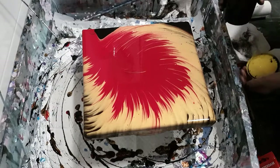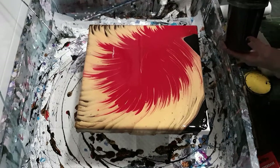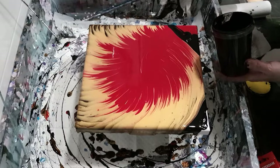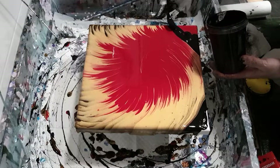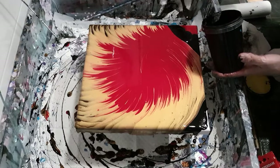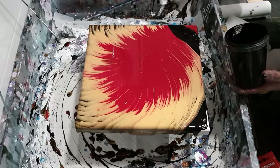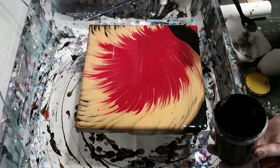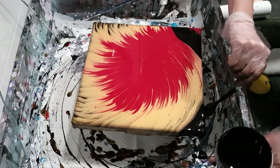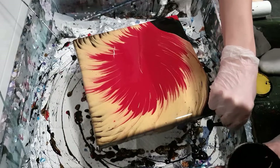I like how you can fairly easily alter the design after the fact. I used to be terrified of doing this, thinking I'd ruin the design, but it's good to go with your instincts as to what makes a nice composition.